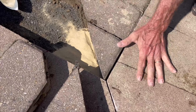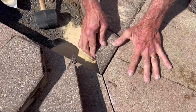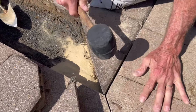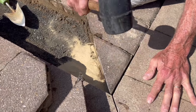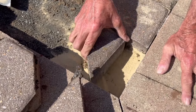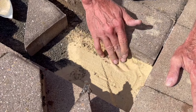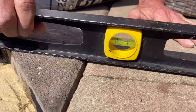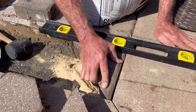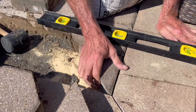You wiggle it around a little bit. You use the rubber mallet because it's not going to damage anything. That's a little high, so we're just going to get the back end out a little bit. Wiggle it around, and that one should be set.